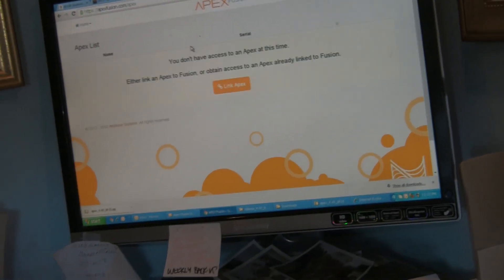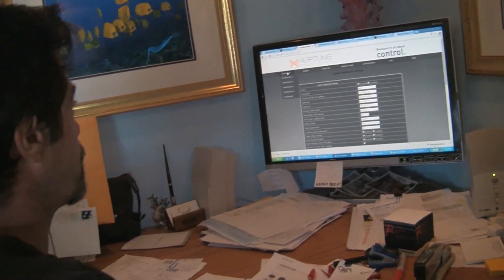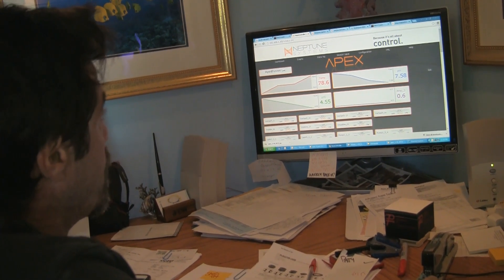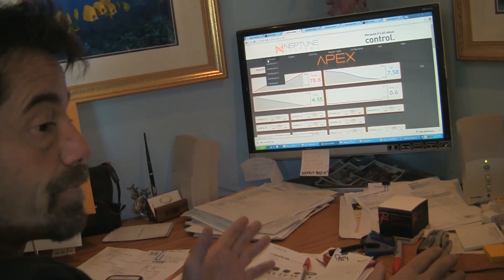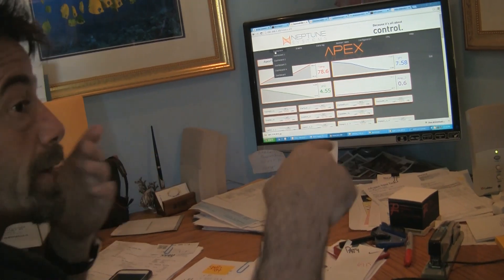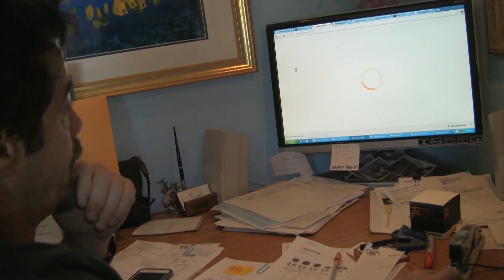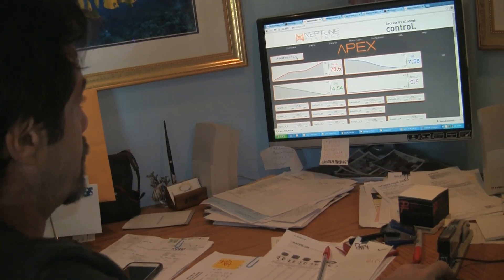The next step is to link the Apex. We've got our default browser up here, and we're going to go to our dashboard. To get to this dashboard, you use the IP address of your Apex. You can go into the display and remember your IP address — type it in, then select dashboard. On the top left corner of the dashboard is the Fusion link, so you click on link there.